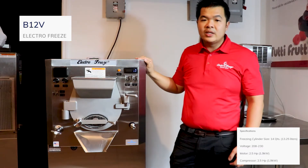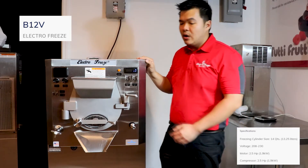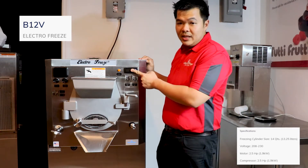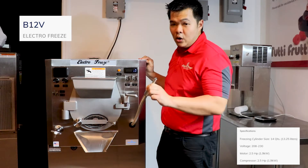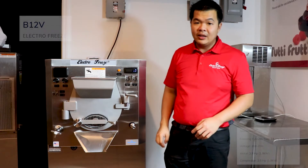So you can make gelato, Italian ice, hard ice cream, and frozen custard. Our batch freezer also features a built-in timer, a rinsing nose, an adjustable shelf, and safety features that make it employee friendly.